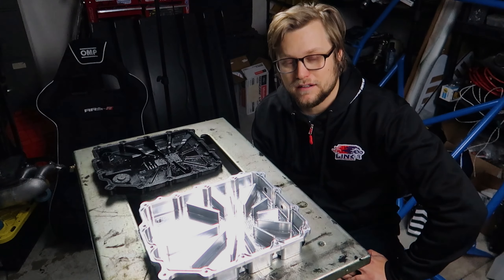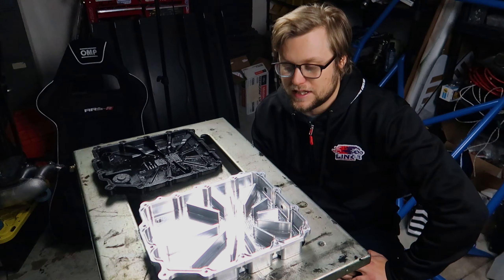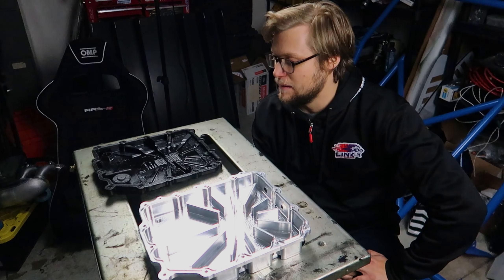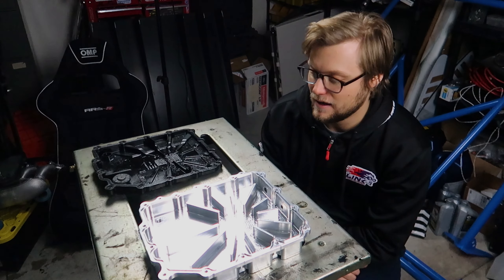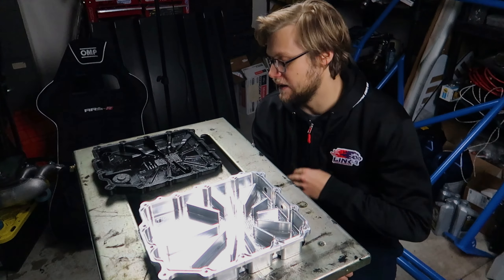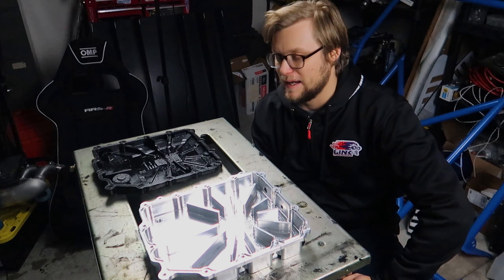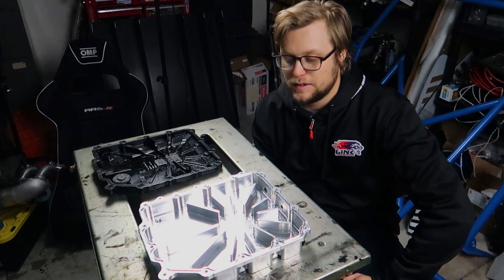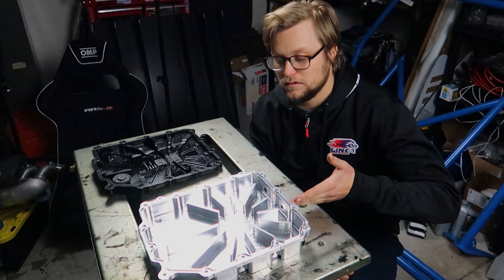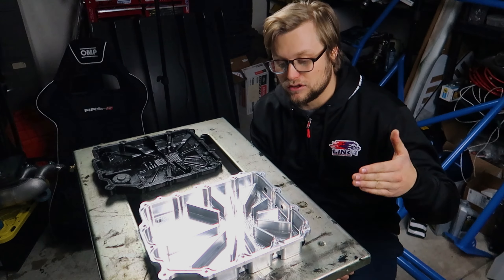This is a big DCT pan we designed — it's going to production pretty soon. I wanted to show you guys so you can get in on the pre-sale. If it's too late, check out our website. The BMW seven-speed has a heat issue, and the factory gasket always leaks because the plastic pan warps. We tried to fix both problems and improve elsewhere where we could.